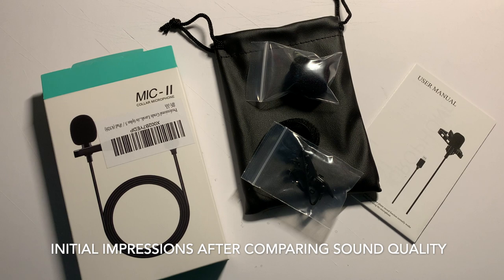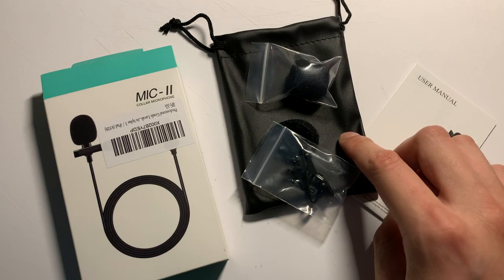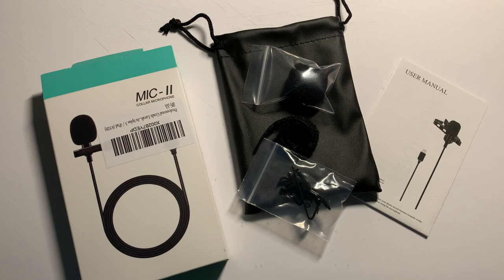The cable that it comes with is roughly five feet, so there's plenty of distance between the mic and the connection to the phone, giving you ample flexibility when moving around making videos. Again, this is what you get in the box: a nice pleather drawstring bag, an extra cover for the mic, an extra clip, as well as a nice user manual. Thank you guys for watching and let me know your thoughts in the comments below.